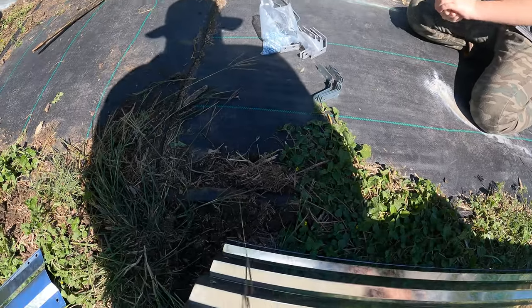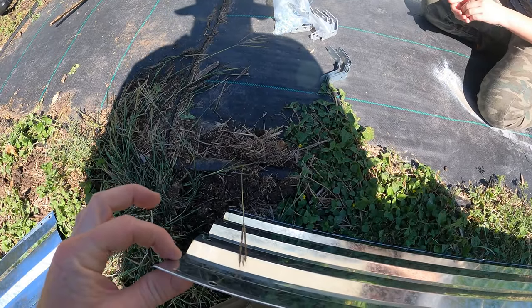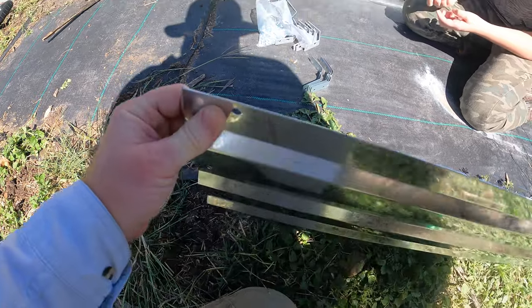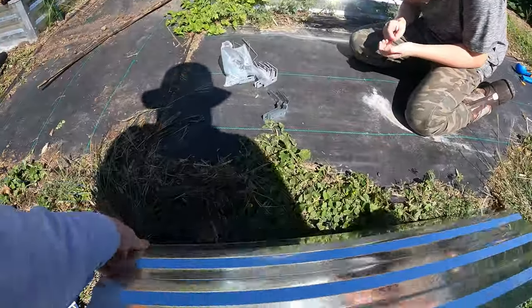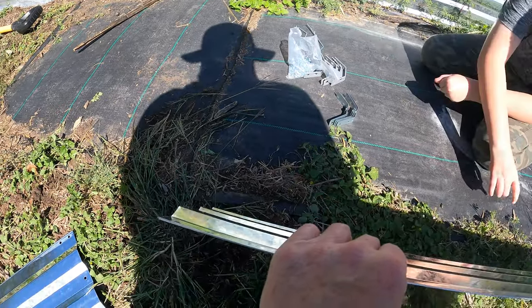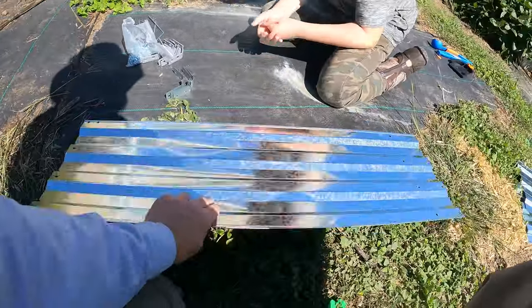And you'll see why. So when you're putting it together, this kind of curves back in there — you want this part on the outside. So as opposed to where it curves in, if that makes sense, you want it to curve out.